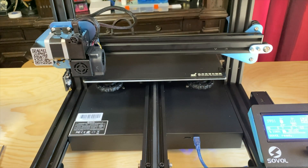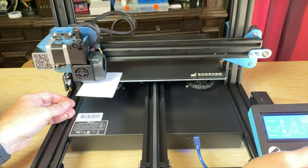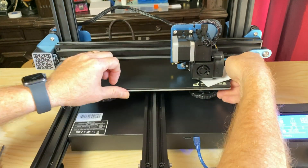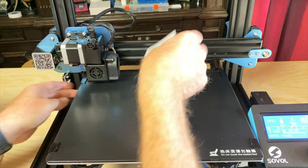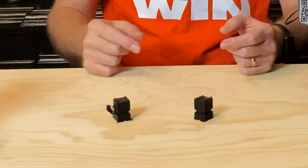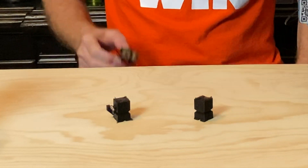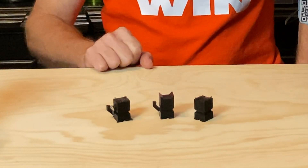Now you can level or tram the bed — I like to use the phrase setting the minimum nozzle height. And that's all there is to it. Now you should have an easier time loading and using flexible filament. Before I did this, I had a couple of CaliCat models fail when I was printing TPU, because the filament had bunched up inside the extruder — their ears are missing. But that doesn't happen now, and that makes me happy.